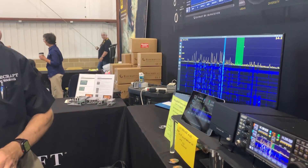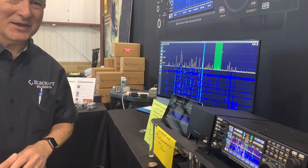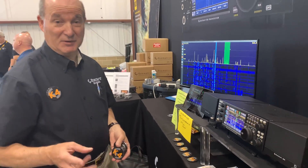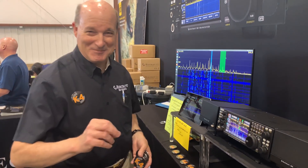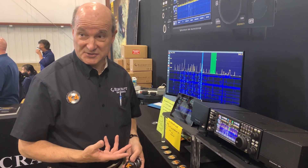Eric, could you talk a little bit about the Superhead for Dying add-in? So we've got three versions of the K4. We have the base K4 direct sampling, two receivers.